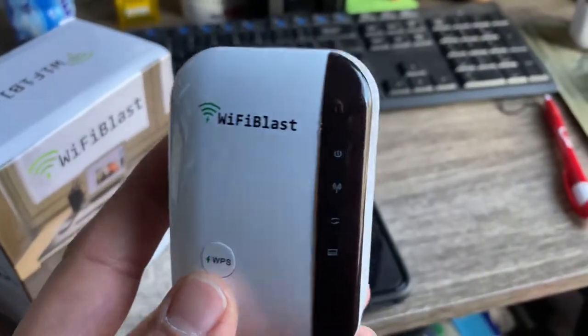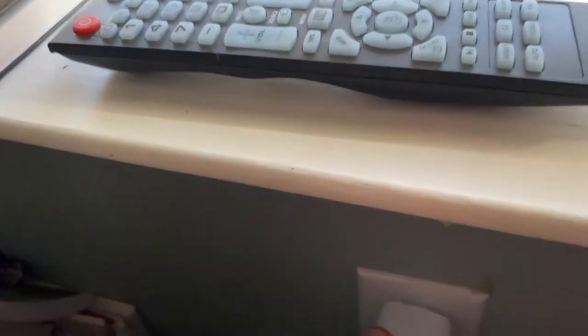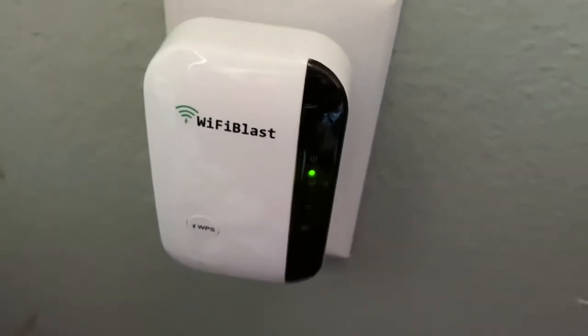Step one, plug the Wi-Fi thing in. All right, lights are going to come on.